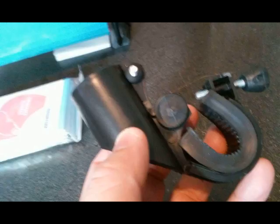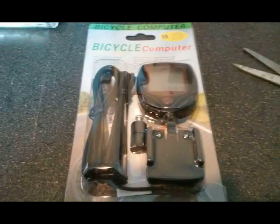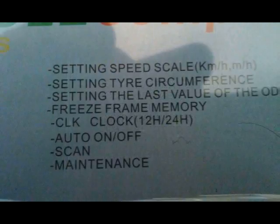You get the flashlight carrier — that is what that particular piece is. Then you get the bicycle computer. I'm going to encourage you to go ahead and pause the review at any point so that you can read all of the functions. This is the right side, this is the left side of the 15-function bicycle computer.